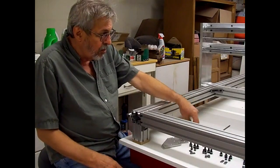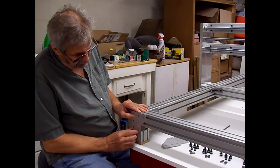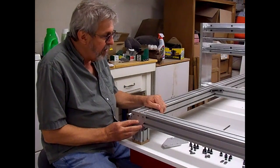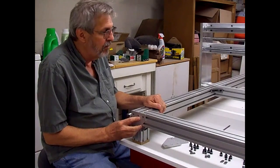Well, I finally got the corner plates in to mount on the legs here to help brace it. So I'm going to mount them on the four corners, and then we can start mounting the ball screws for the Y-axis.